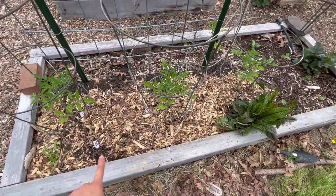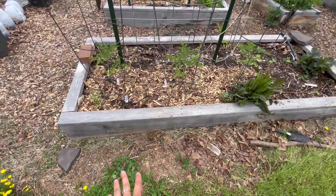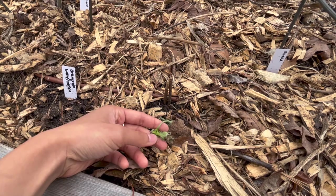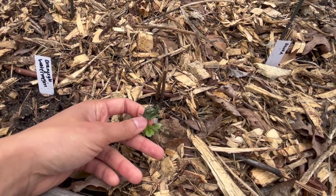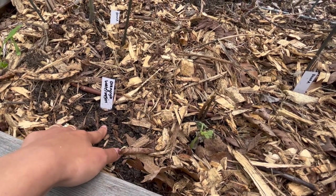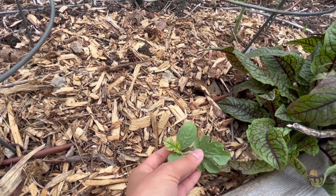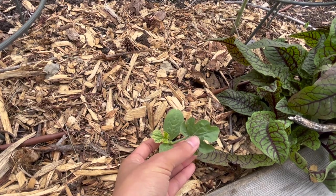I also popped in a couple of watermelons at the edge of this bed so that they could trail off into our pathway. The same thing happened with one of these seedlings where it just really died back, though this new leaf looks pretty good. I really don't know what happened, so if you know then please comment down below. We did reseed a few inches away just in case this one doesn't make it, but then we have another one that we transplanted at the same time that looks pretty fine — so I'm not really sure why some of them just died and the other ones didn't.